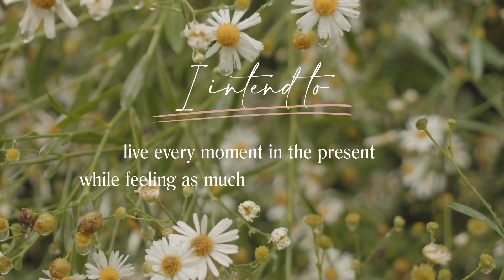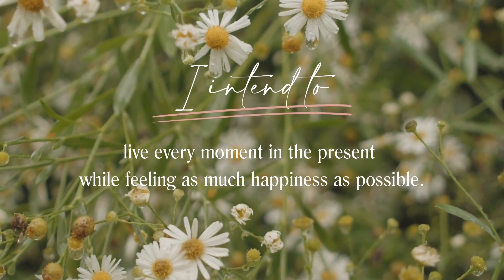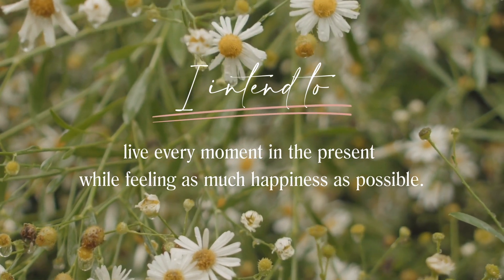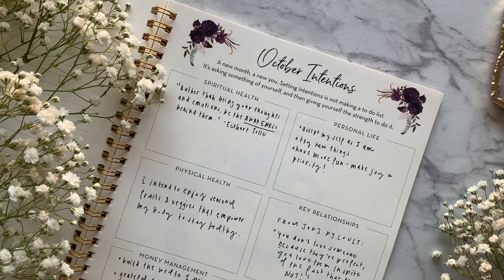So for example, if my goal is to be happier, my personal life intention could reflect the steps I take toward that. To truly move the needle forward in achieving our goals, it's essential to attach intentions to them.